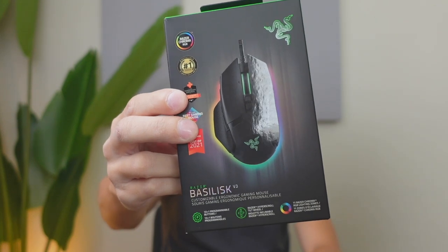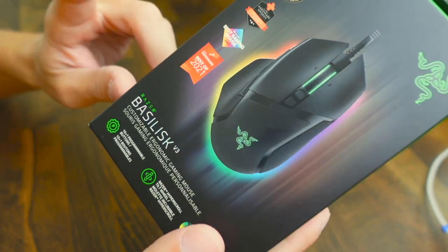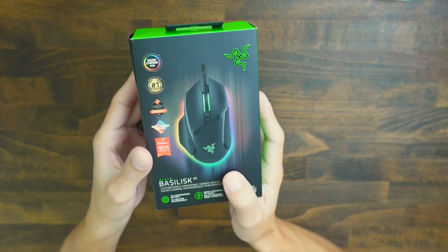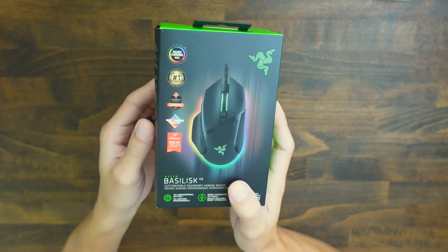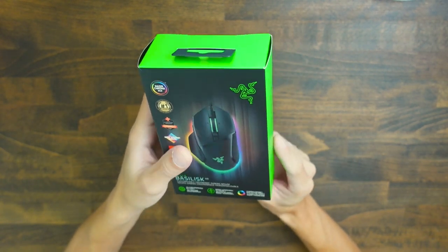Today we're going to be checking out the Razer Basilisk V3 mouse. This mouse is a bit on the older side — it came out in 2021 — but it's still a solid mouse. It's mainly going to be designed for gamers that are more into MMOs and MOBAs because of how many buttons are on the mouse.